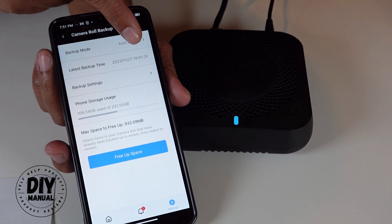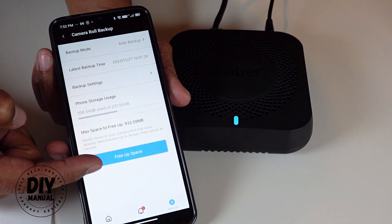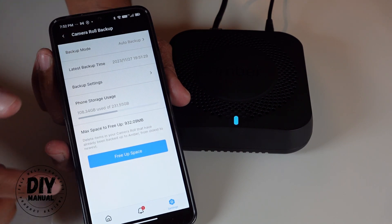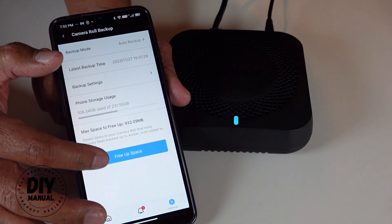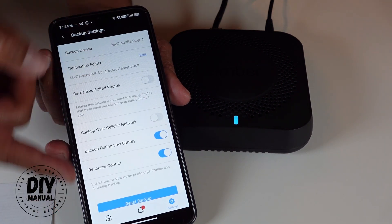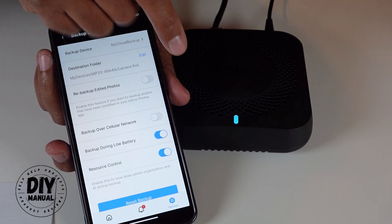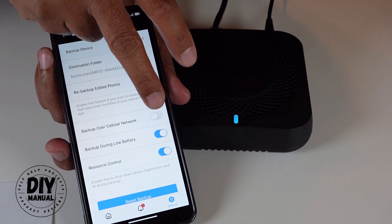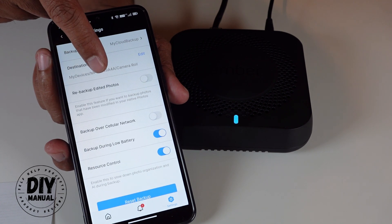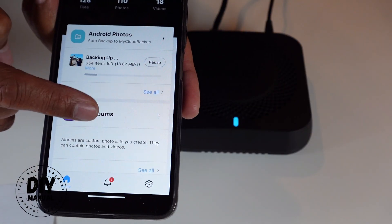You can see the phone search backup — my latest backup time is shown here. There's also a 'free up space' button that will delete photos from your phone once they're backed up to the Amber X device. In backup settings, you can choose whether to back up over a cellular network — I'll turn that off because it'll use a lot of data. You can also choose to re-backup edited photos, so I'll check that.